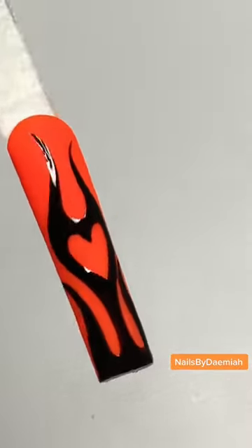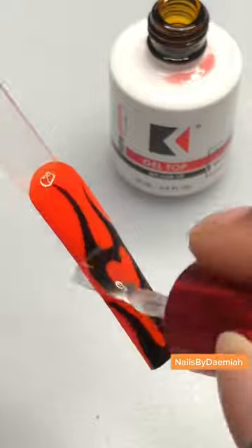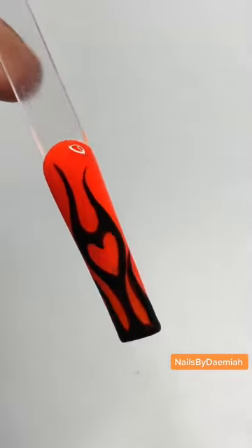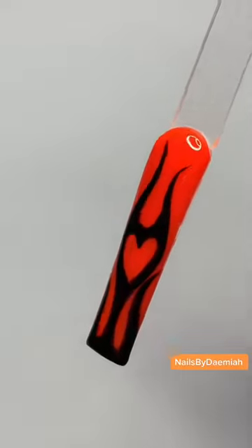We're gonna cure that and then go in with our Kupa top coat because your girl loves to shine — Kupa gives me the shine all the time. She is so cute, why didn't I do this on me? Girl, go practice this — this is a banger, this is so cute.